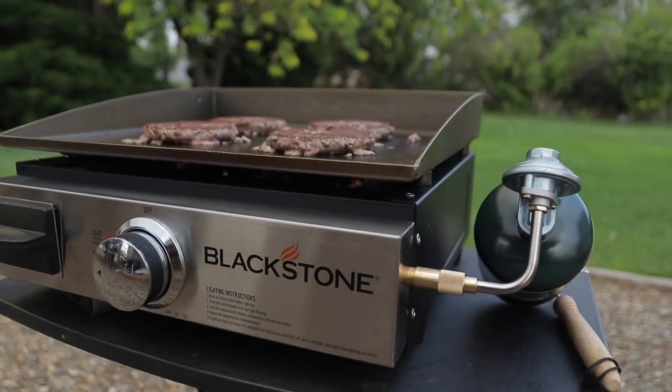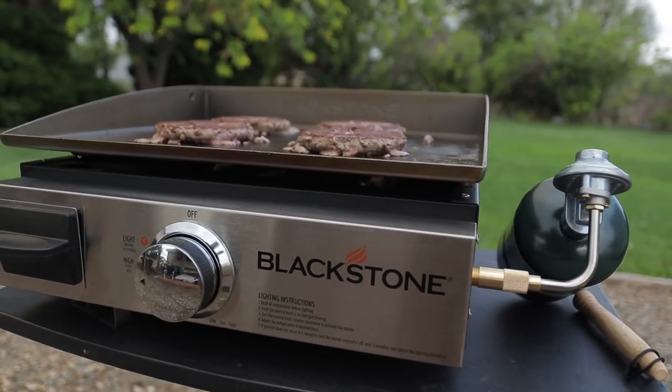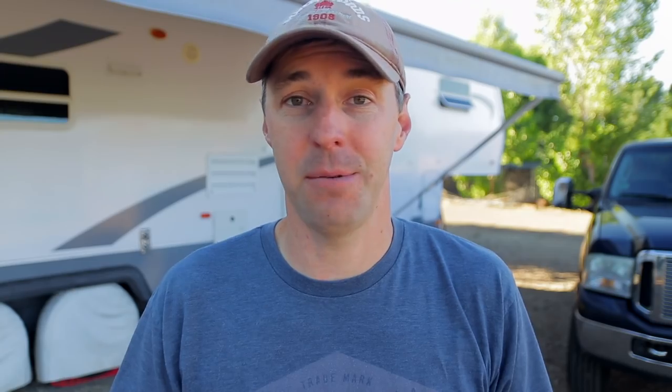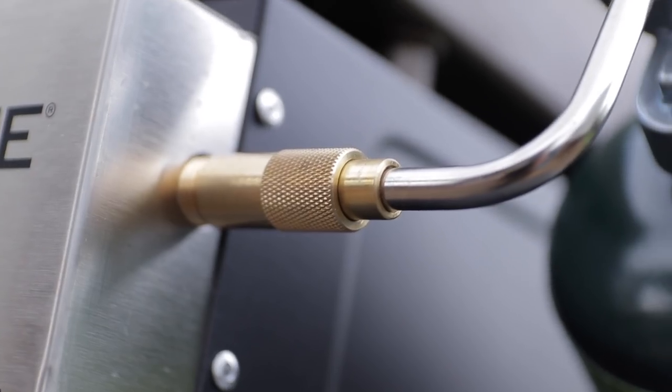The thing is very easy to set up. It just uses those one-pound little propane bottles — you just screw that right in and pop that into the side. If you wanted to hook up an extra line to go to your RV, that's a great option too. That way you're not buying those bottles all the time. Easy setup.